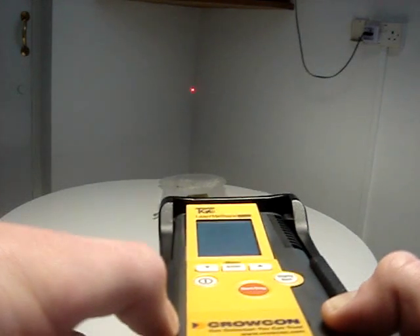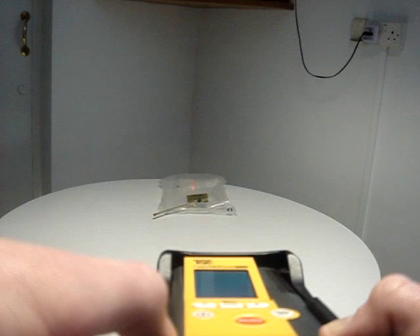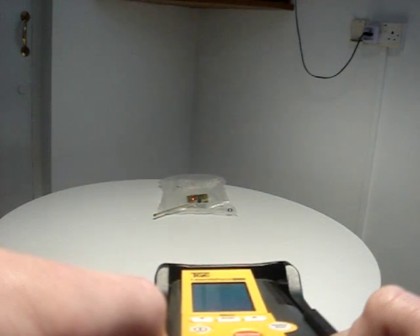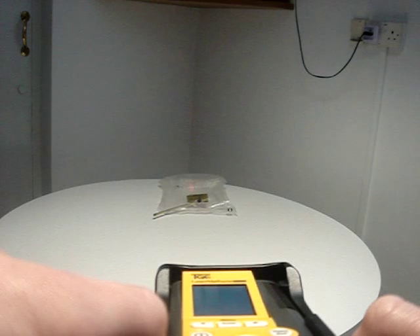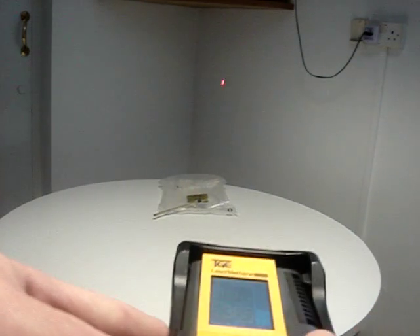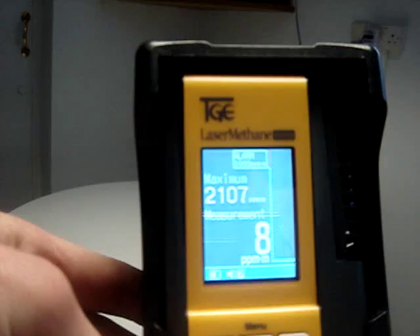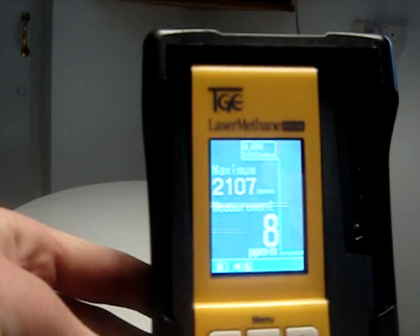You can see the red laser on the wall. If you point it at the bag, the alarm should sound. Looking at the display, the maximum reading it got up to was 2107 parts per million.